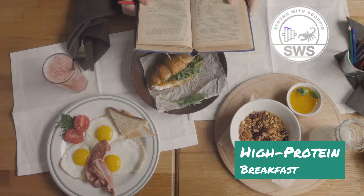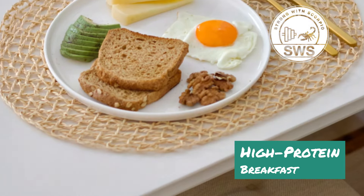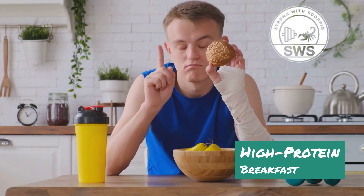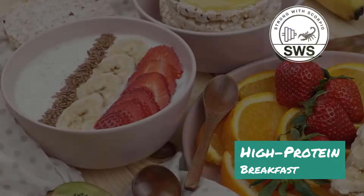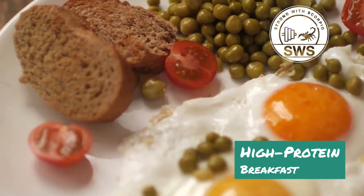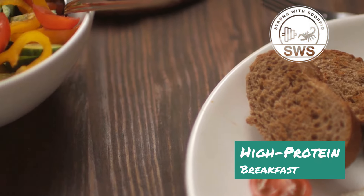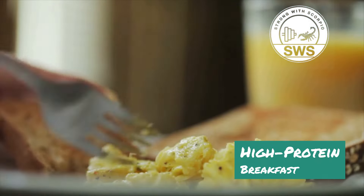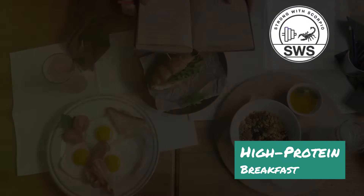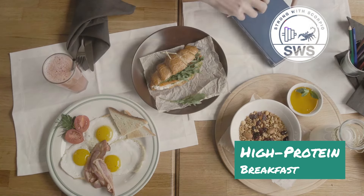What's up Scorpio Squad! Today we're tackling the most important meal of the day — breakfast. As bodybuilders we need to fuel our gains from the moment we wake up, but who says high protein breakfasts have to be boring or expensive? I've got five insane high protein breakfast ideas that will explode your gains without breaking the bank. If you're ready to transform your morning routine and supercharge your gains, smash that like button and let's dive in!